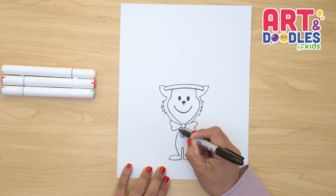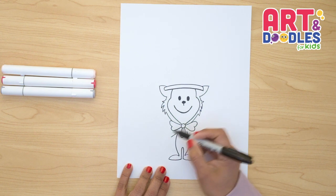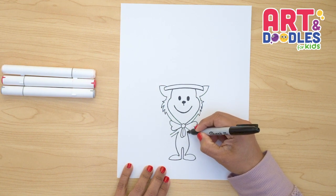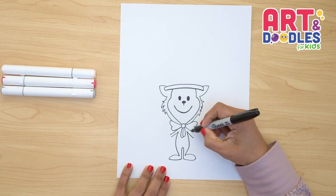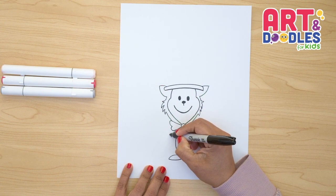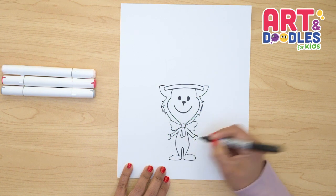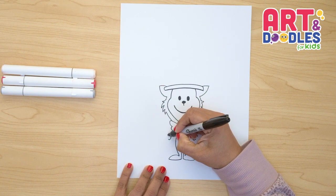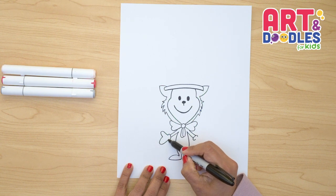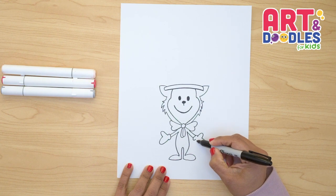Now let's trace the arms from this open space. We're gonna trace the first arm — do a line, and then right underneath the bow, a second line. Let's do the same thing on the other side: a line, and underneath the bow, another one. Now we're gonna trace the gloves by doing a C shape at the end of the lines. Then we're gonna do the thumb by doing an upside-down U shape, and another U shape — one and two.